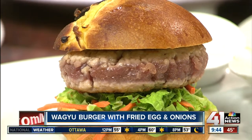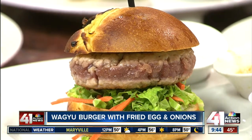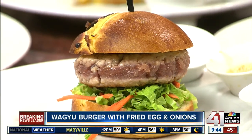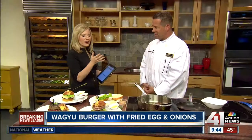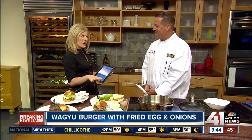Chef Ray Comiskey here from Capitol Grill to show us the perfect tailgate burger. Look at this wagyu with fried egg and onions. You can jazz up the cheeseburger for all the football we have going on this week. We figured we'd do a little tailgating this weekend with the Chiefs in town and all the college football.